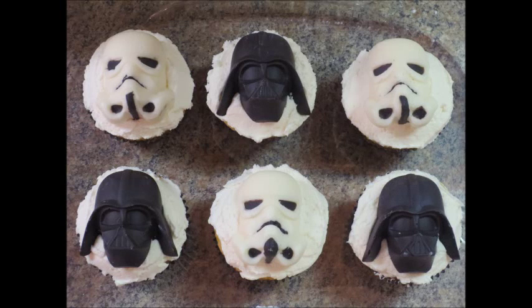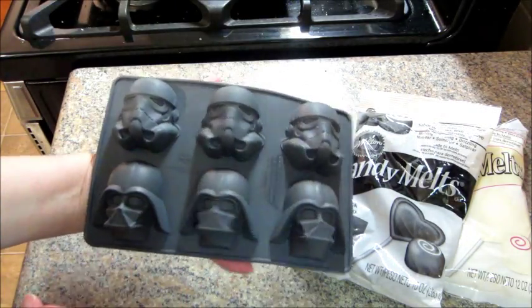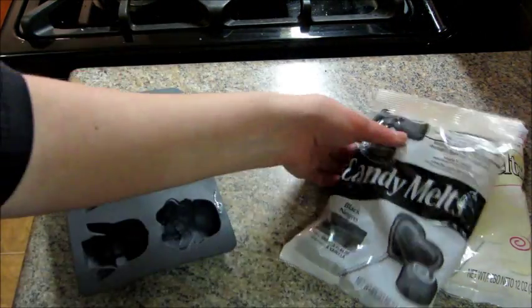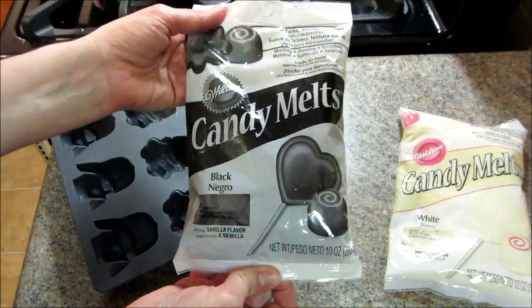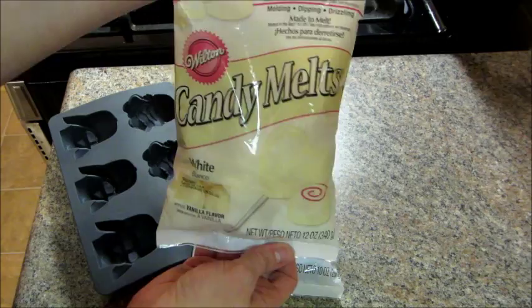Here's a quick tutorial on how to make Star Wars chocolates, and they can also be used as cupcake toppers. I ordered this ice cube mold from Amazon. It's a silicone mold, and then at the craft store I picked up some Wilton candy melts in white and black.